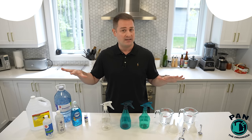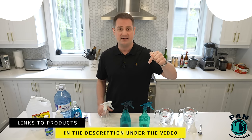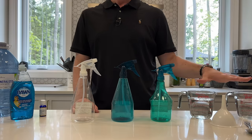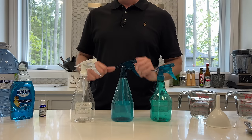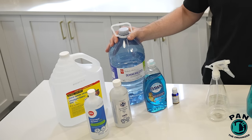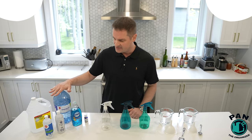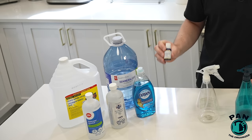You probably already have all the ingredients at home. Should you need to purchase anything, I'll drop links to all the tools, products, and ingredients in the description. We need a few basic things: some measuring cups, a few funnels, and of course spray bottles. The ingredients we need include distilled white vinegar — just 5% regular white vinegar — and I highly recommend demineralized or deionized water, as better water quality means fewer streaks and water spots. We also have isopropyl alcohol, some dishwashing liquid, and a few essential oils.